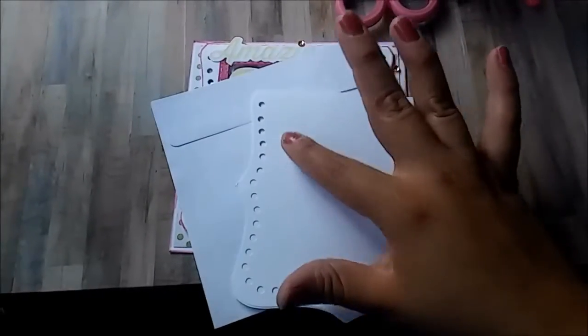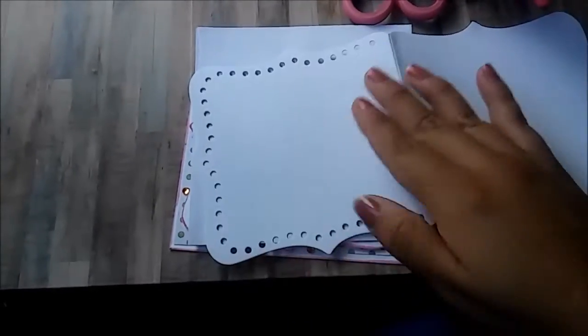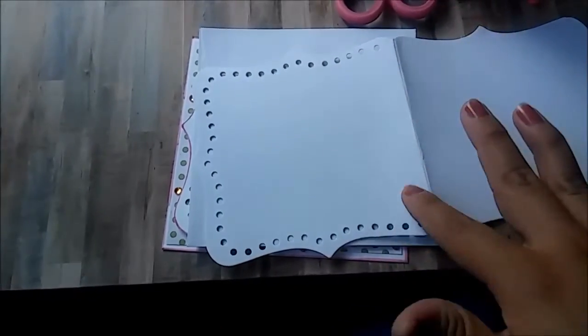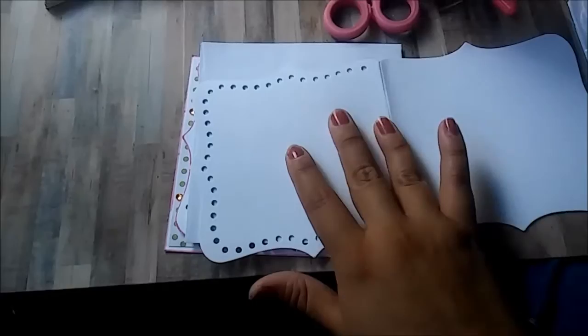I used my scoreboard to score a square inside the card, and then with my cutting tool I just cut on the scores to make a nice square in there.